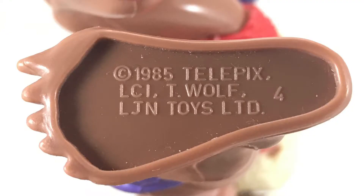Monkian's copyright information is located on the bottom of his right foot: 1985 Telepix, LJN Toys.